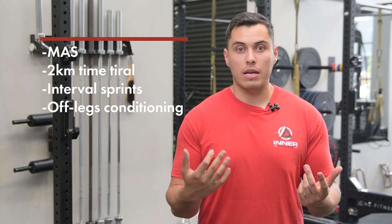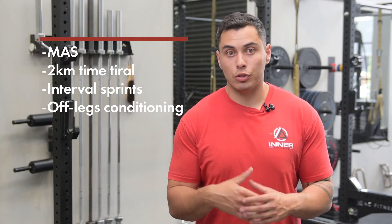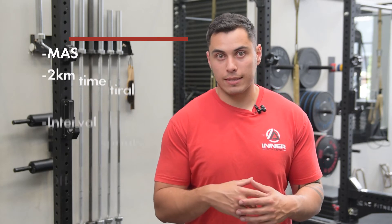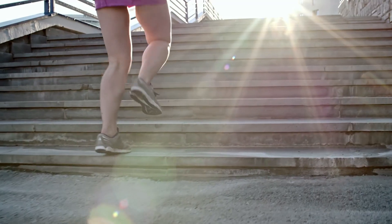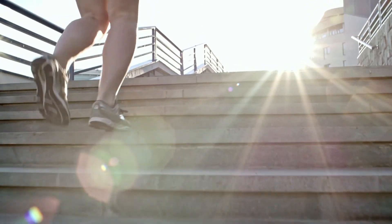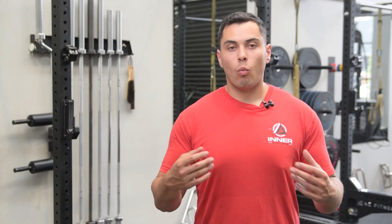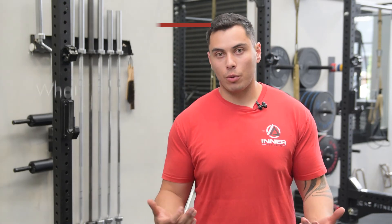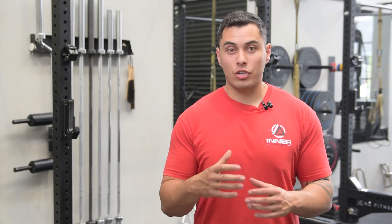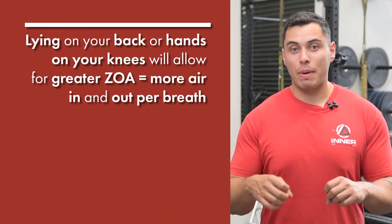Just imagine you've just completed your conditioning set — whether it's your MAS, your 2K, 1K, or whatever it may be — which position do you think is going to be more optimal to recover faster before your next set? For those going through pre-season or off-season testing, after a 2K time trial, 1K, yo-yo, or beep test where you're really pushing yourself to the edge, what do you want to do straight away? Most people will want to slump over, or fall onto their back with their legs in a sit-up position. What's occurring is you're getting a greater ZOA, which allows more air to come in and be expelled out per breath.